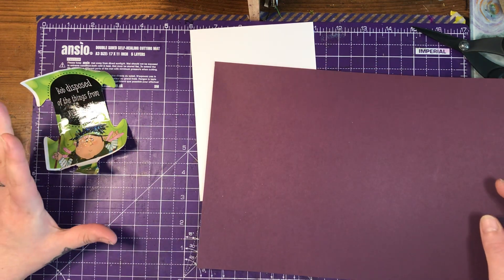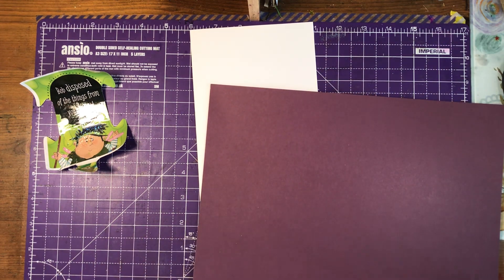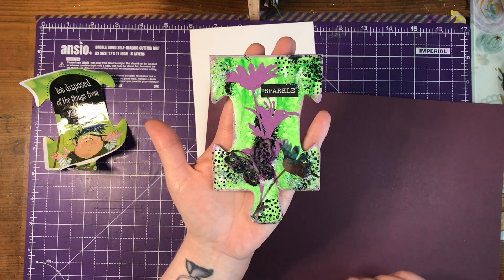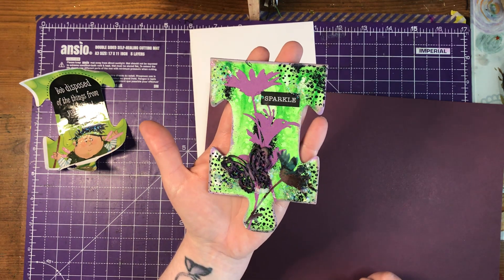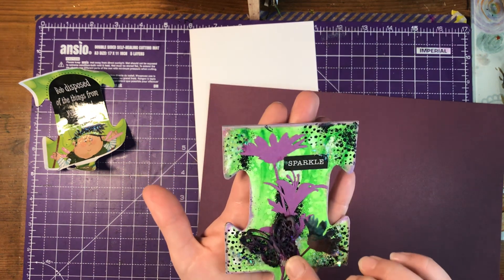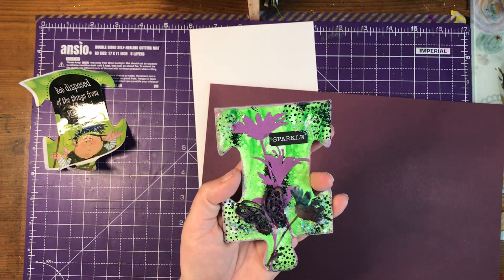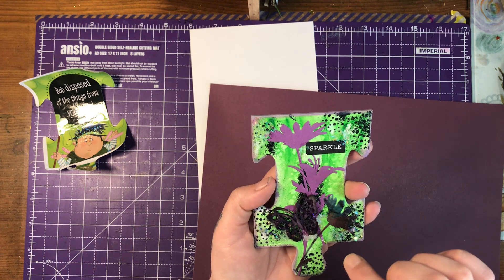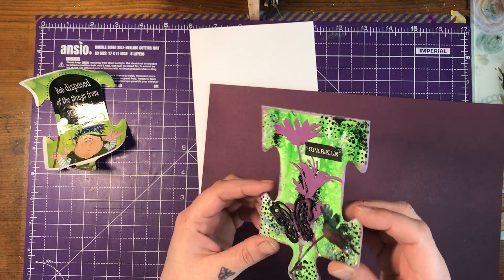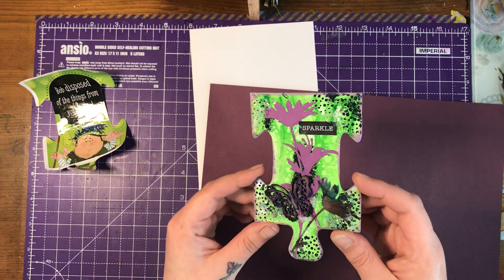So, I am making a card — just a single card, very simple — and it's to go with my jigsaw piece for the lovely Ashley over on Paper & Twine. I will link everything in the description box below. Beautiful. I love how it's dried. I couldn't show you on the video that I made this on because it hadn't dried. I couldn't show you the sparkle, but it's absolutely beautiful. I love it a lot.